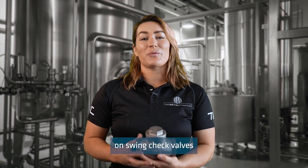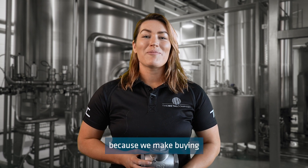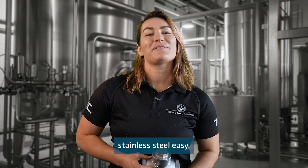If you have any questions on swing check valves or anything else, please get in touch with the crew at the metal company, because we make buying stainless steel easy.